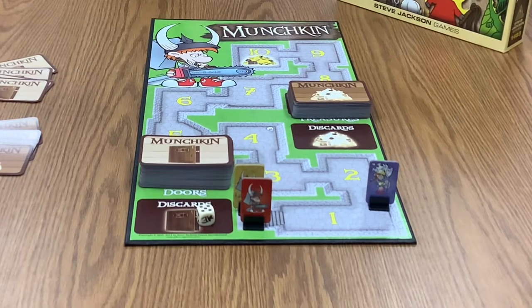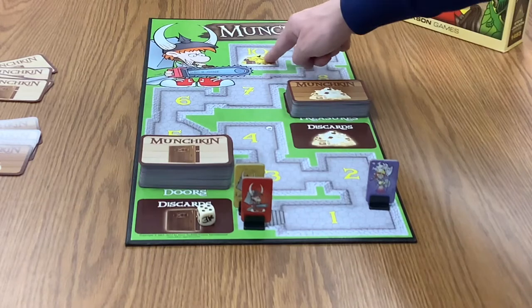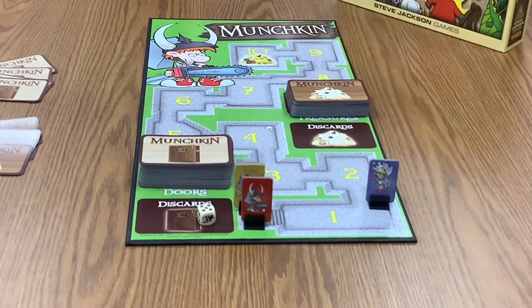The first thing to know about Munchkin is that you need at least three people to play and you can have up to six. The game is aimed for ages 13 and up, mostly because there are some jokes on the cards that are better for teens and older — little kids probably wouldn't understand them. The goal of the game, as you might guess from the board, is to start at level one and get all the way to level 10. The first player to reach level 10 wins.